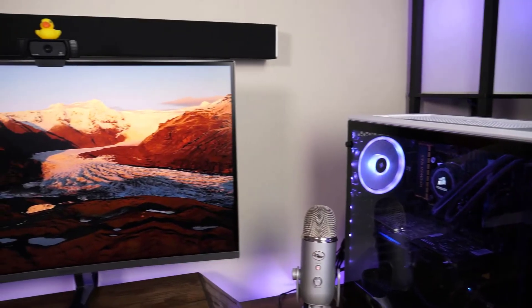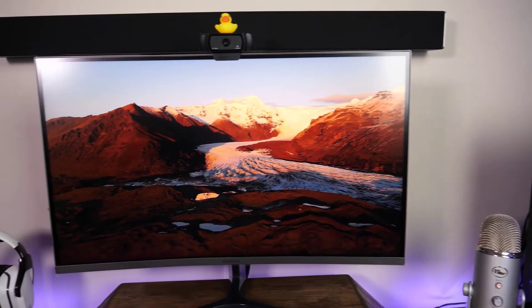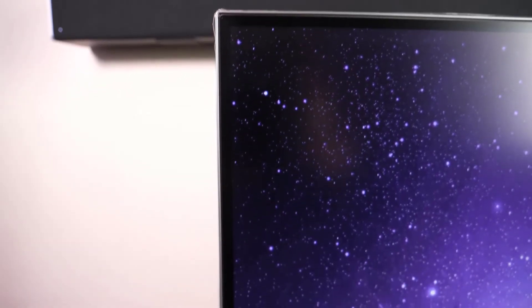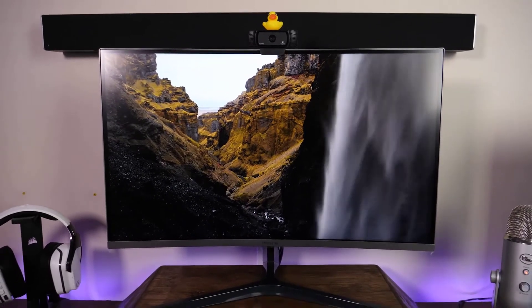That being said, the screen was absolutely beautiful to look at with pretty accurate colors. Being that it does have a 3000-to-one contrast ratio, you do get those nicer, deeper blacks and wider whites. Pairing that with the really thin bezels, it honestly feels like the screen is much larger than 27 inches. When I plugged in the monitor, it automatically adopted the 144 Hz refresh rate, and even with the 4 millisecond response timing, I didn't see any ghosting or odd behavior while playing Call of Duty or other similar games.